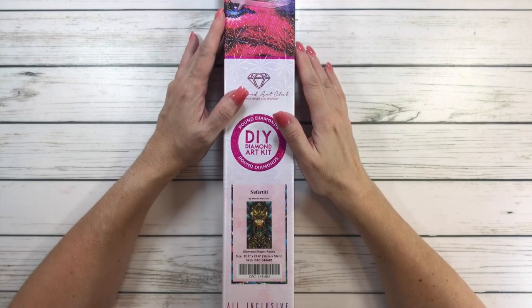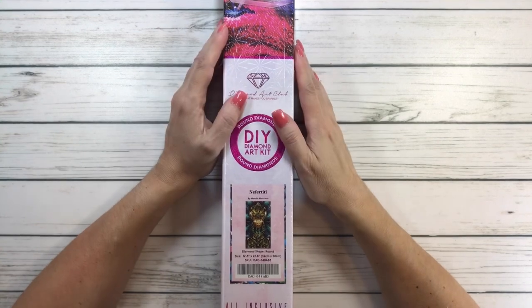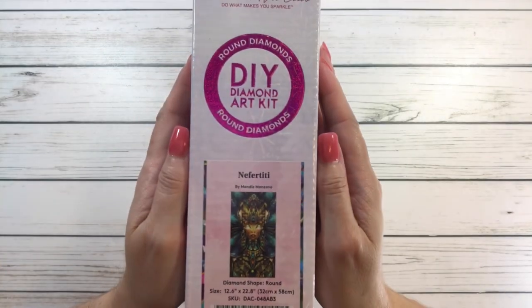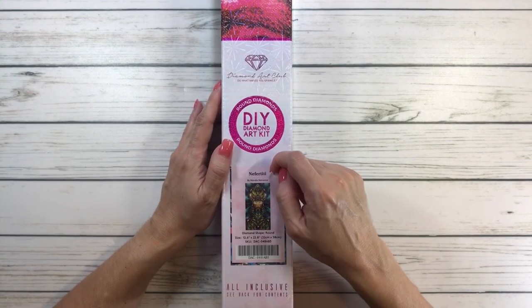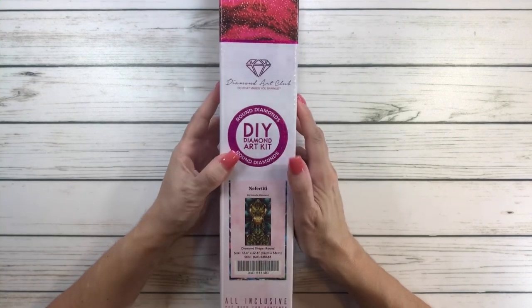Hi crafty friends, it's Sylvia! Tonight we're going to do one that I absolutely love — Nefertiti by Mandy Manzano. It's an oldie but a goodie, and it's actually on sale right now, so go and grab it!